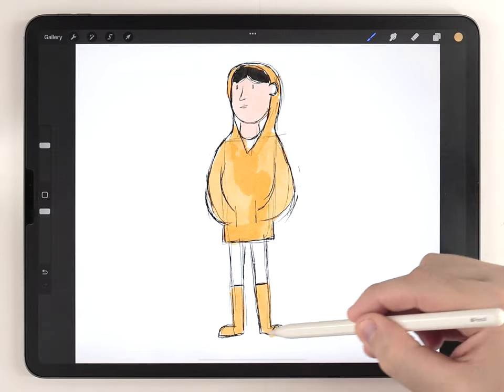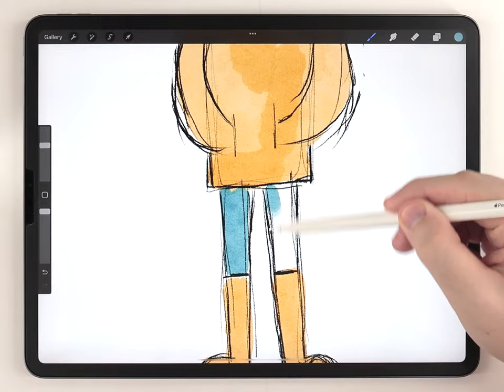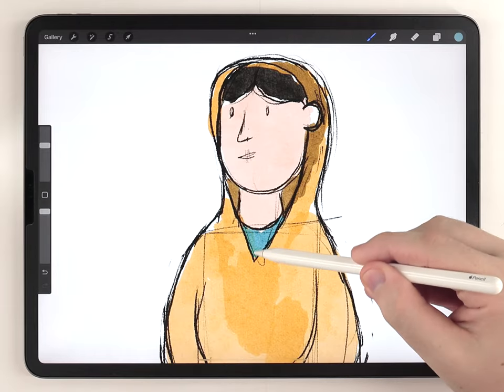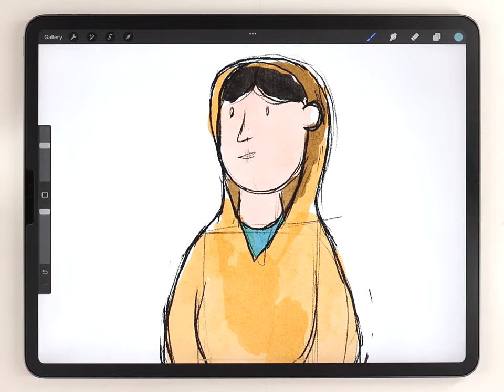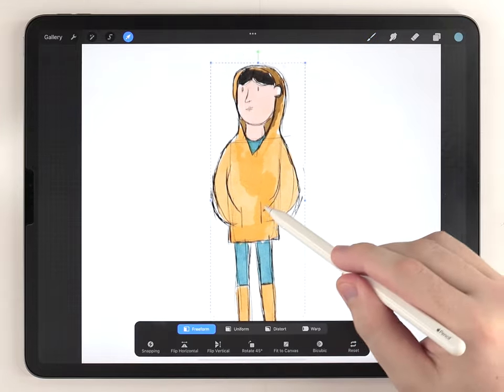I like to lay down rough colors as early as possible because it gives me a chance to think about my color palette and also a chance to fix any mistakes I might have made in the sketch. After that we can finally move on and fix the proportions.